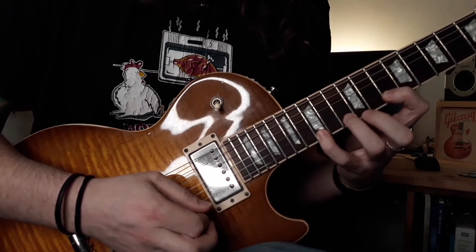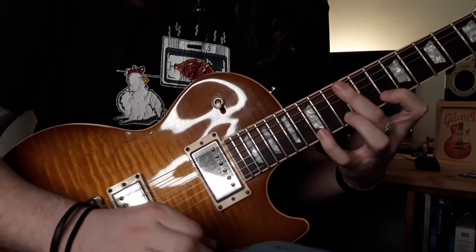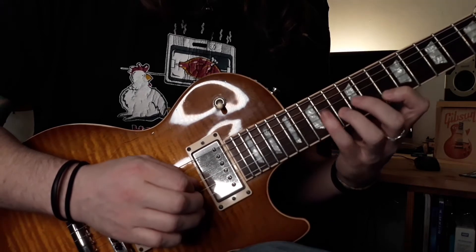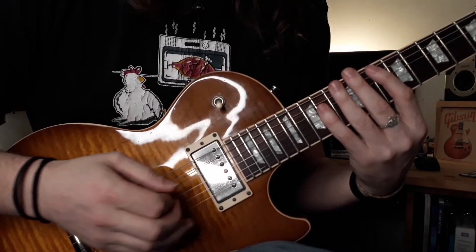Then we're going to come back down that exact same pattern again. But where we had double downstrokes before, we're going to have double upstrokes. It's the same thing — it's not two individual strokes, it's one fluid motion. So we're going to play up and down that real slow.